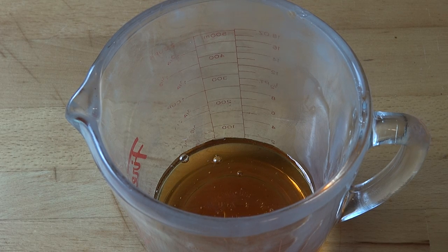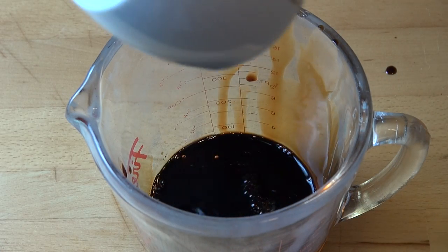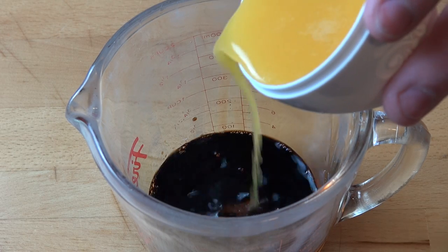To make our marinade sauce, first things first, into a little jug I've got a quarter of a cup of honey, and to that I'm going to add in two tablespoons of soy sauce and three tablespoons of orange juice.